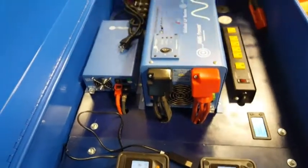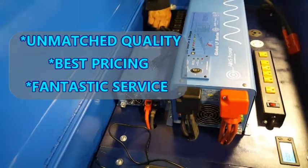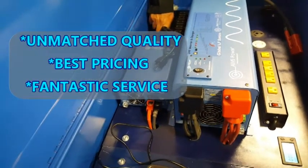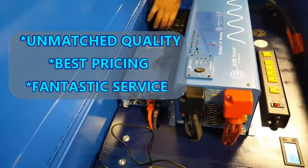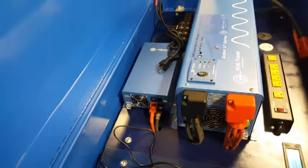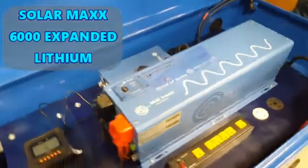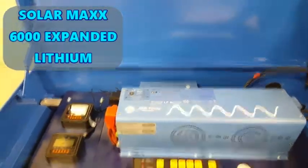It's a really nice system. You can't beat our quality and our affordability — nobody's been able to beat that. We've upgraded it again. It's a really nice system. Another super power unit from Total Solar Technology.